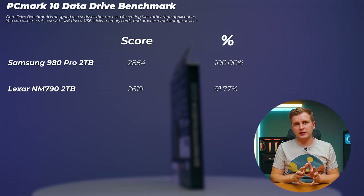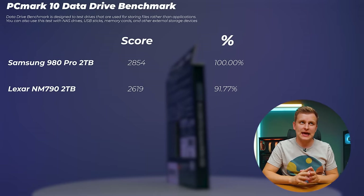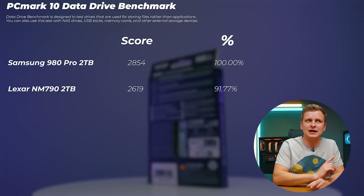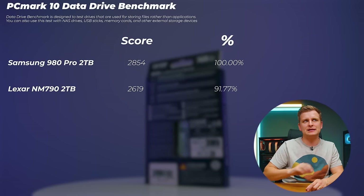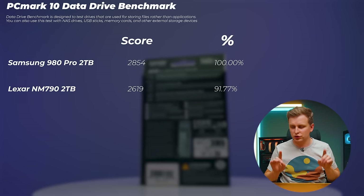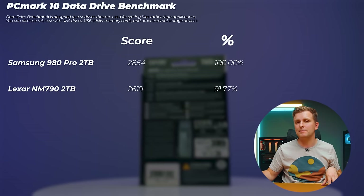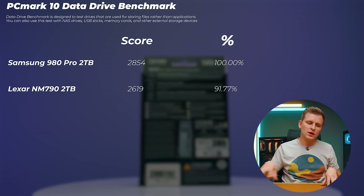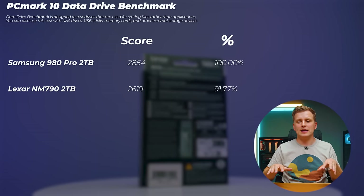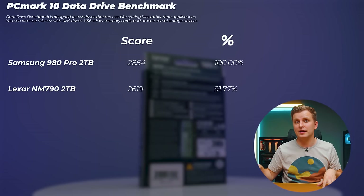Next, the PCMark 10 data drive benchmark tests drives that store a lot of data and work with larger, more intensive files. Here the Lexar NM790 is not beating the Samsung 980 Pro — it's about 9% slower. This is likely due to the Samsung's dedicated DRAM cache outperforming the host memory buffer 3.0 on the Lexar when handling heavier workloads.